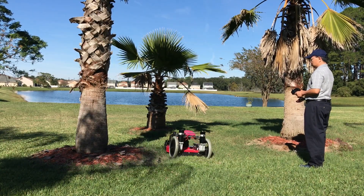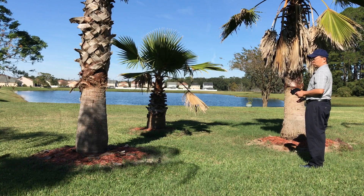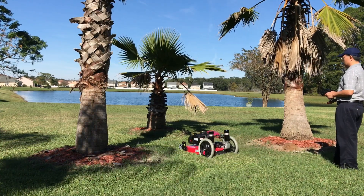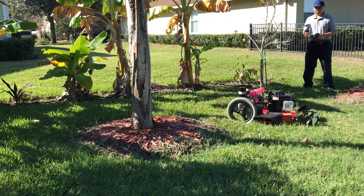Going around the tree — see how smooth it is, you can control it to go around the tree. You can control the speed, right turns, left turns — easy to control using the car remote control.